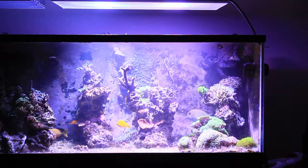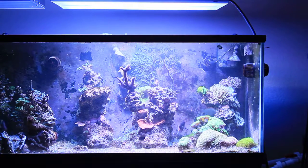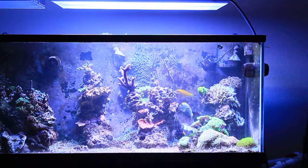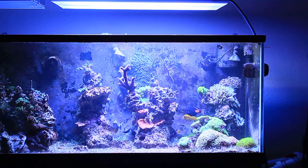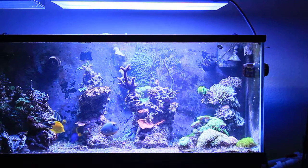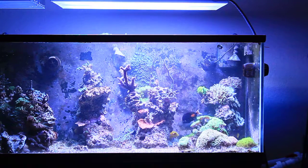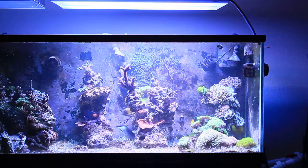Same concept — if I turn the T5s back on and wanted it to be a little more blue, that's when you can tweak the LEDs to get a different color out of it. If I turn the white all the way off on the LEDs, you can get a pretty blue-purple look if you want that. For me, I prefer a little more of a 12K look, or maybe even 14K is closer to what I really do.